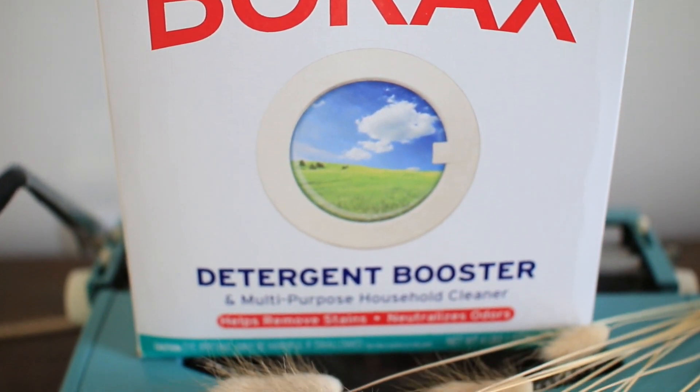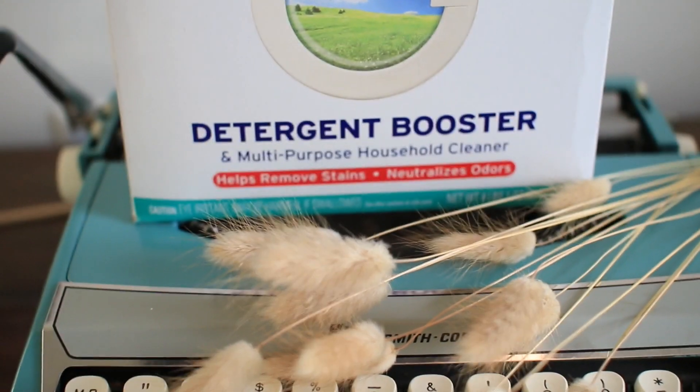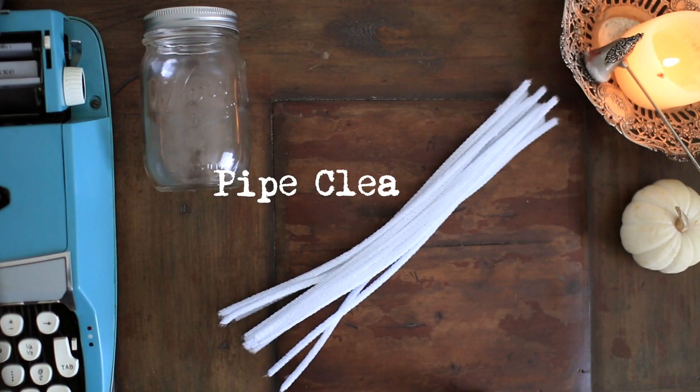First and foremost, the most important ingredient in this DIY is borax powder, which is a detergent enhancer that grows crystals. For the rest of the materials you will need a glass container — the bigger the container, the bigger you can make your crystal — and pipe cleaners to form your crystals.